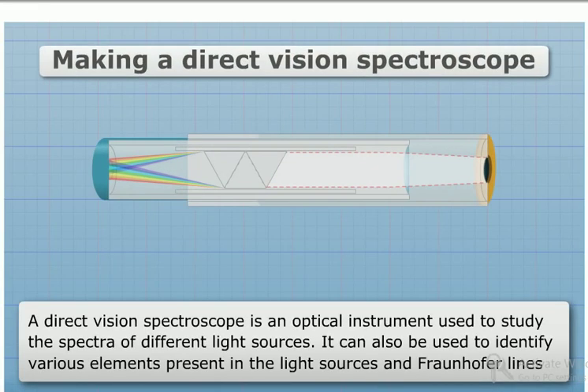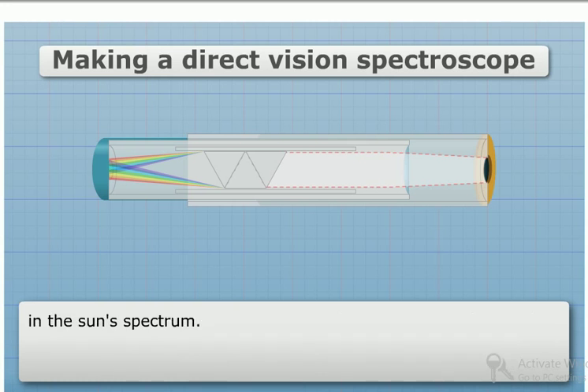Making a direct vision spectroscope. A direct vision spectroscope is an optical instrument used to study the spectra of different light sources. It can also be used to identify various elements present in the light sources and Fraunhofer lines in the sun's spectrum.